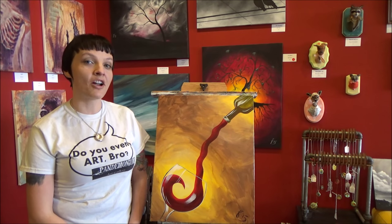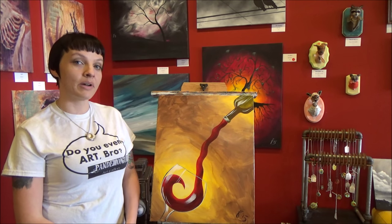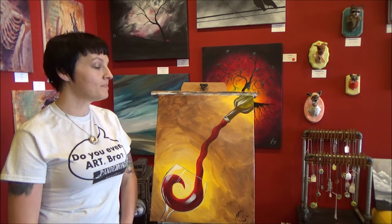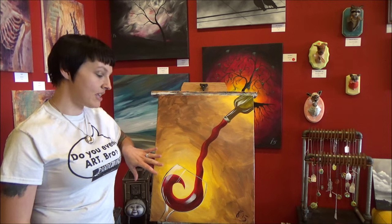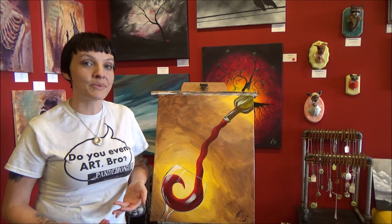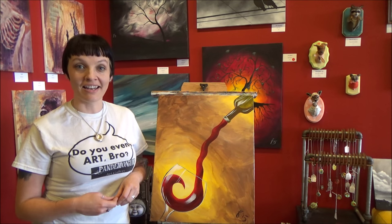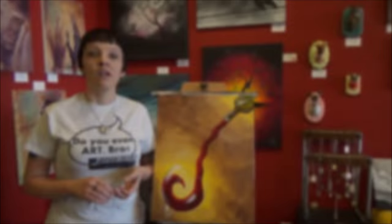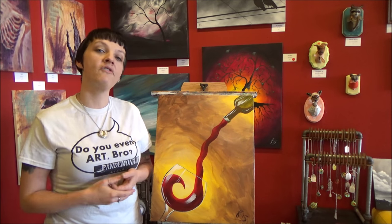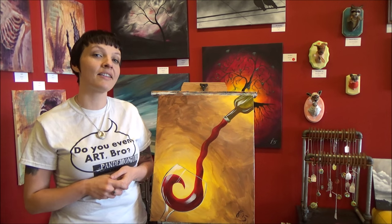Hi everyone, Jane from Panamonium Art Gallery here. Today we are going to paint a wine glass and a wine bottle. This is a really fun painting and I think that painting the glass with the reflections looks really impressive. It's a very simple technique that's really effective. So get your canvas, brushes, paints — check out the description below for a full list of materials and let's get started.